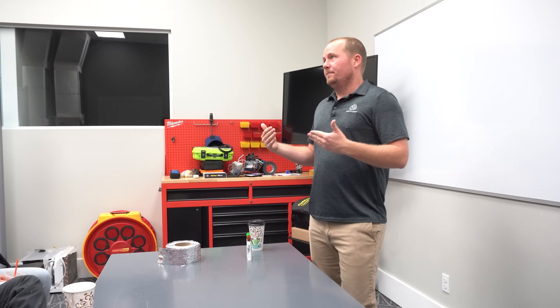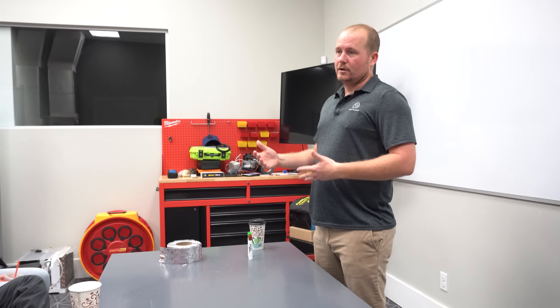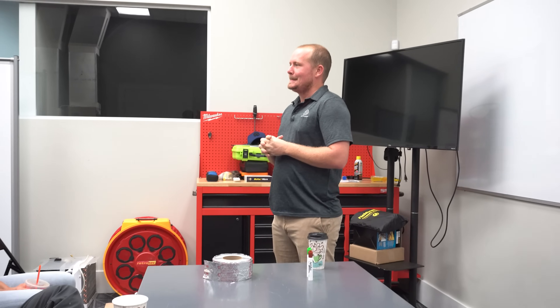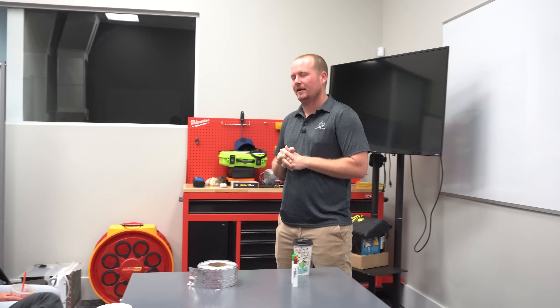The objection that FlexDuct doesn't last as long and isn't as durable is still a perfectly fine objection, but get real — we're in Florida. Nothing lasts very long here. The houses are going to be destroyed every 15 years; it's a new code. Really, termites take care of it.